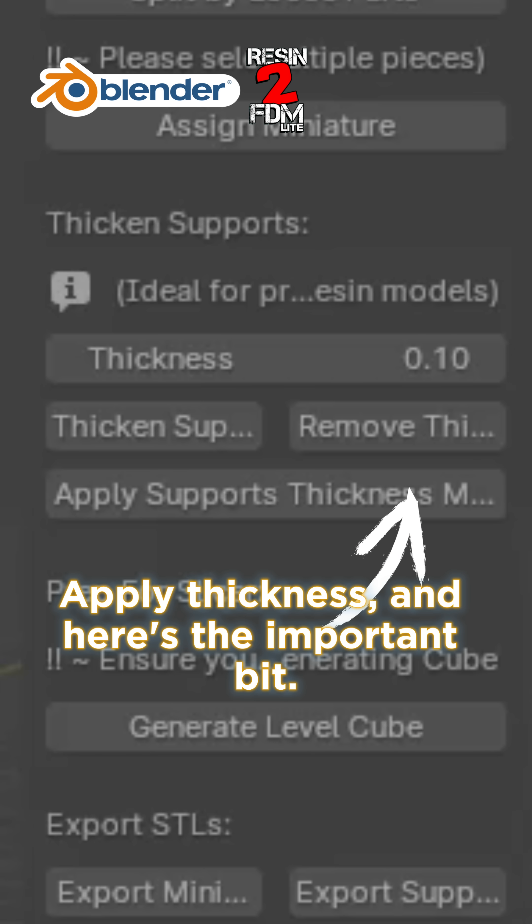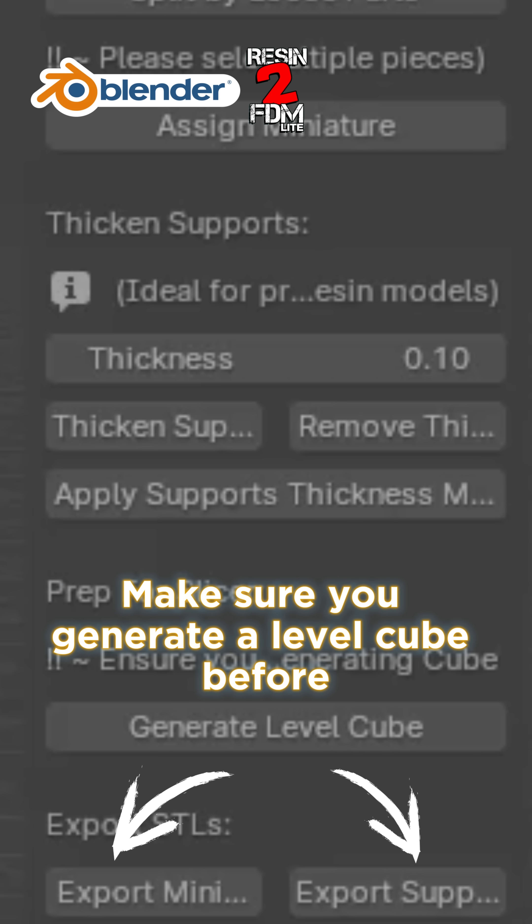Apply thickness — and here's the important bit: make sure you generate a level cube before exporting.